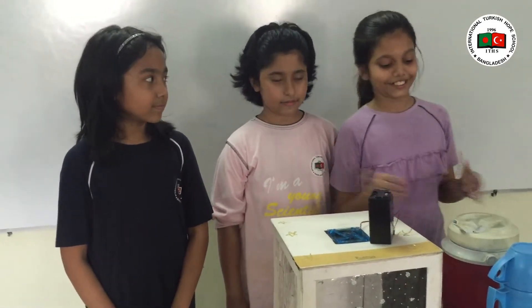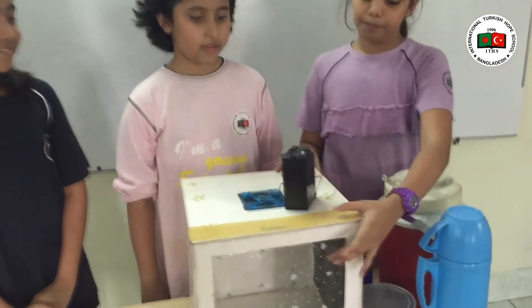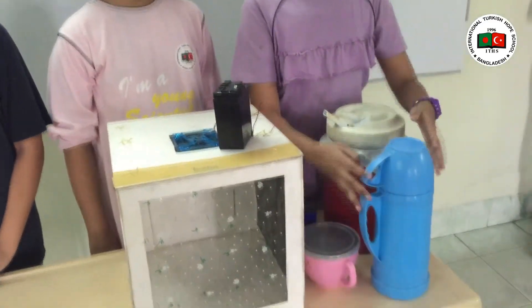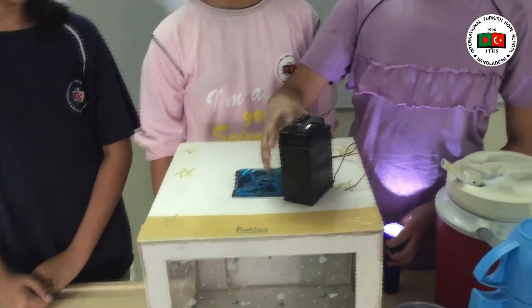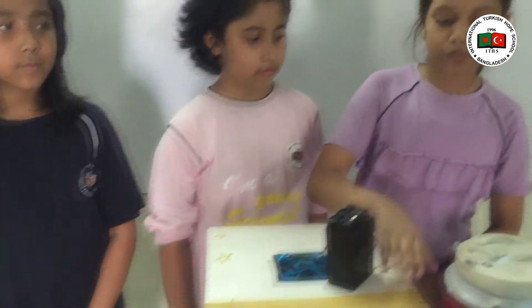I am going to tell you about the materials. For this we will need a plastic, a steel bowl, hot water, we will need a torch light, we will need a fan with a battery, we will need a cardboard box.